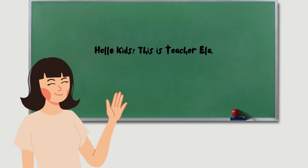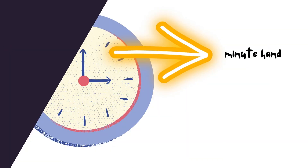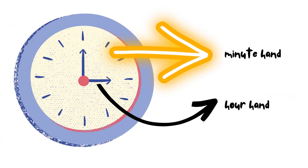Hello kids, this is teacher Ella, and today we will try and learn how to tell time. The clock has two hands: the long hand, or we call it the minute hand, and the short hand, or we call it the hour hand.